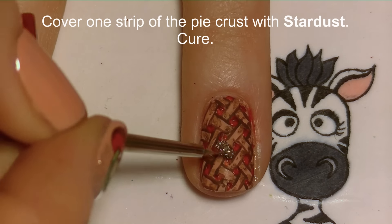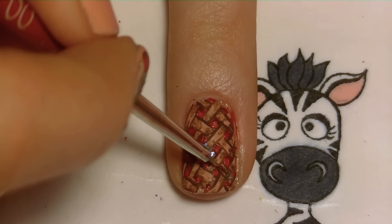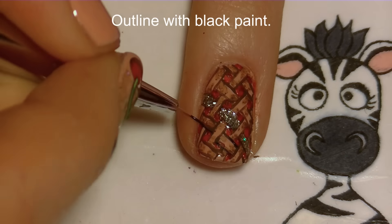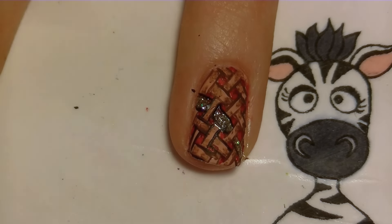Now I'm going to be covering one stripe with Madam Glam's Stardust gel color. I think that adds just a bit of glam to it, and it also ties all the nails together and makes them look cohesive.